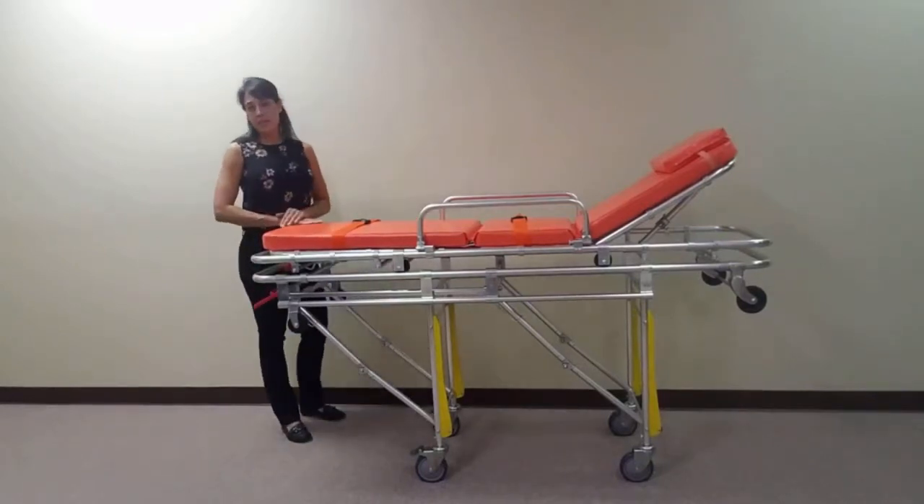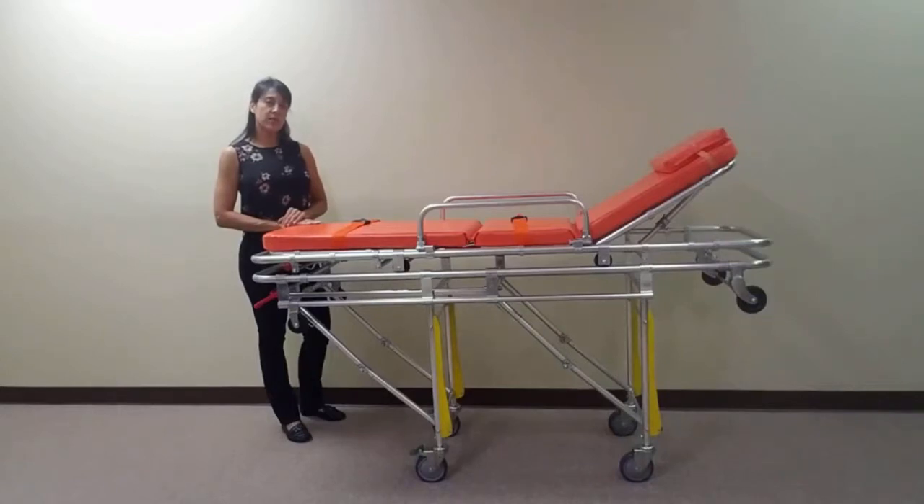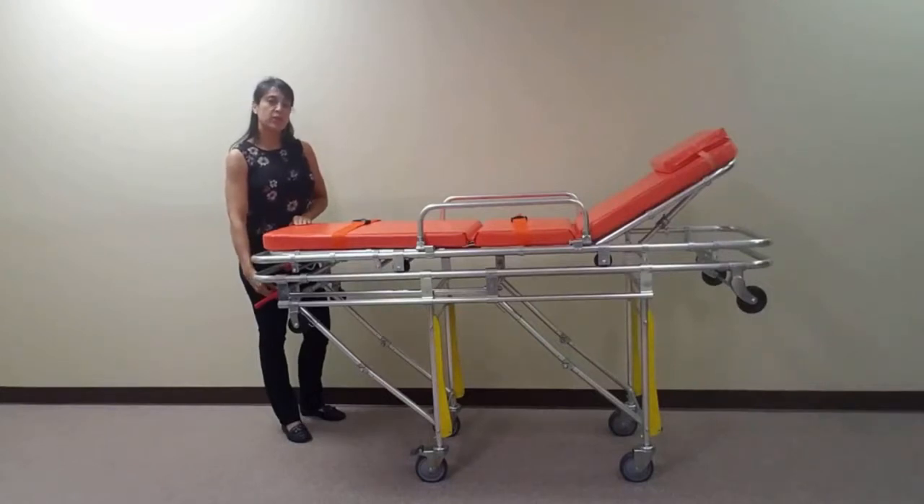To avoid accidental collapse, this stretcher is equipped with a locking lever located at the foot end of the stretcher. Simply turn the lever down or perpendicular to lock, and up or horizontal to unlock.